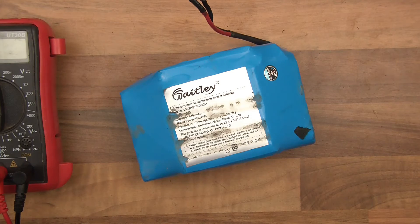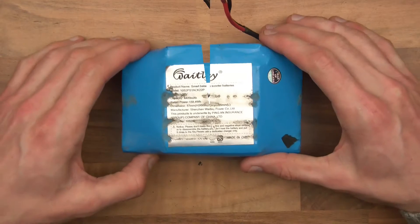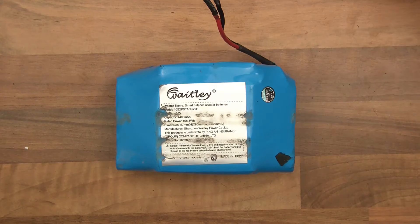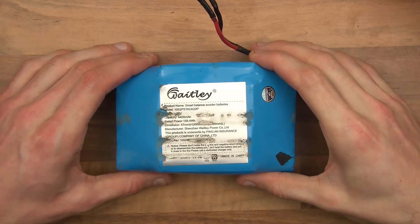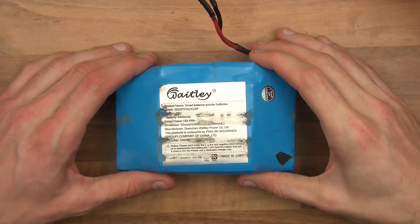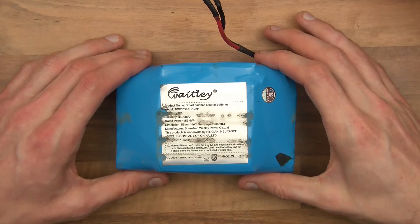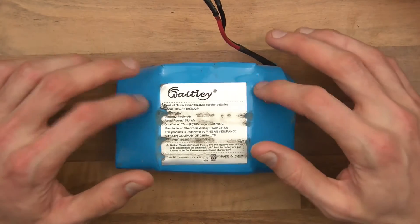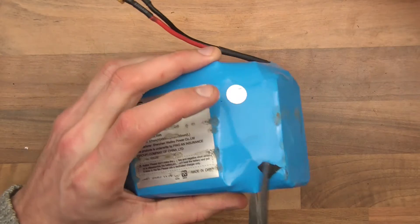I've also got another charger - a proper charger - and it won't charge it either. So this thing is just broken. I've been working with lithium-ion cells for quite a while, and I highly suspect that this is not at all dead. I highly suspect that it's just the BMS acting up. So what I'm going to do is rip this open and see if I can find out what's going on.